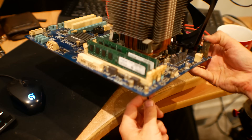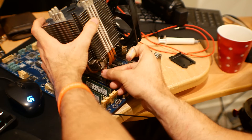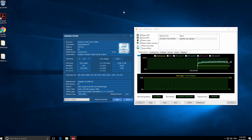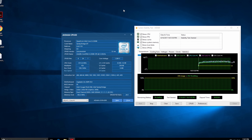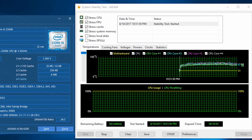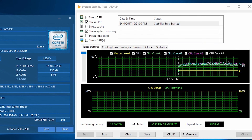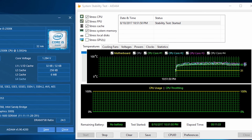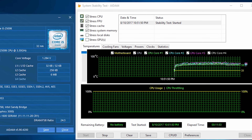We began overclocking and started off with a healthy overclock of 4.3 gigahertz at 1.3 volts. Surprisingly, it did work. This was in a 25 degree ambient environment and it was doing pretty well — we got into around 70 degrees max temperature after a 10 minute stress test. So this thing was ready to game at 4.3 gigahertz.